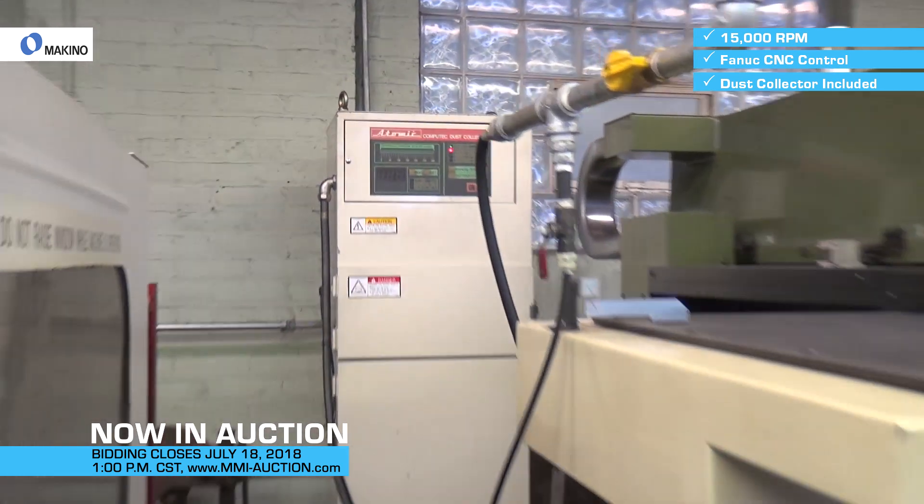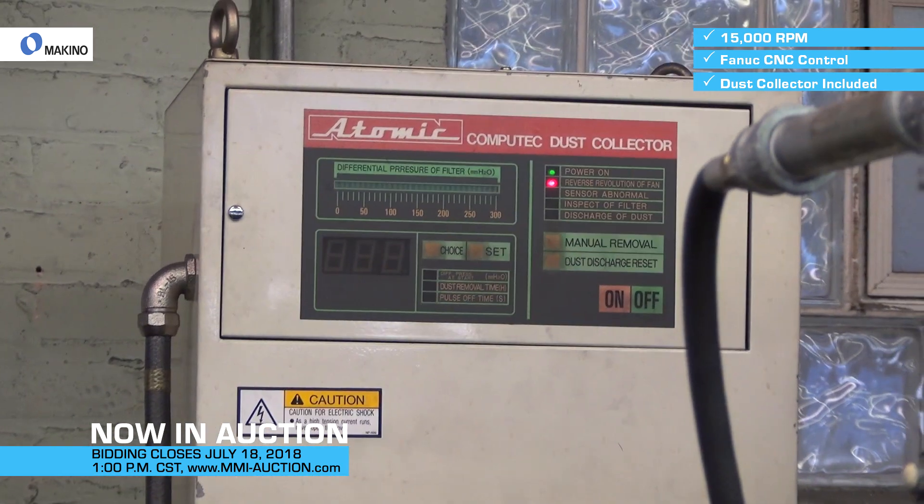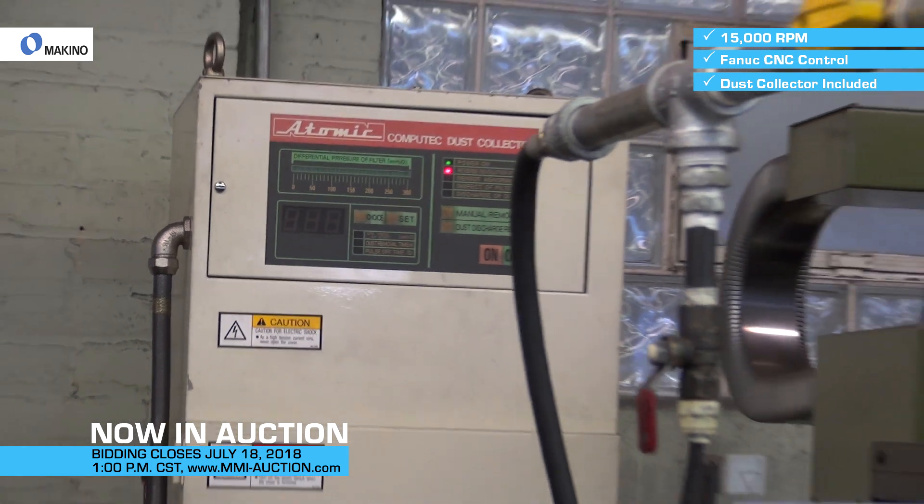I mean, these are basically dedicated graphite machines. That's what I bought it for, but I never really set it up that way.